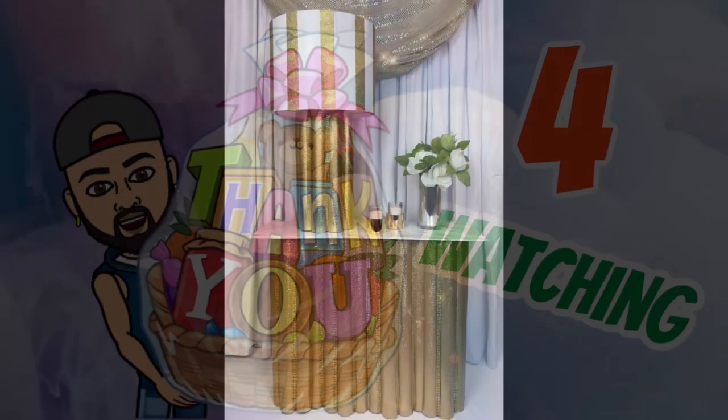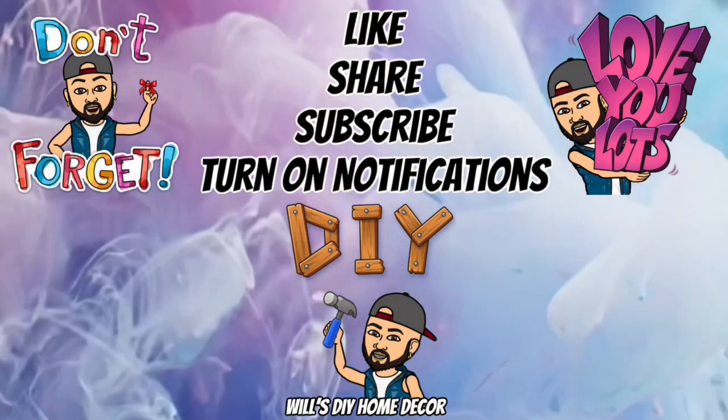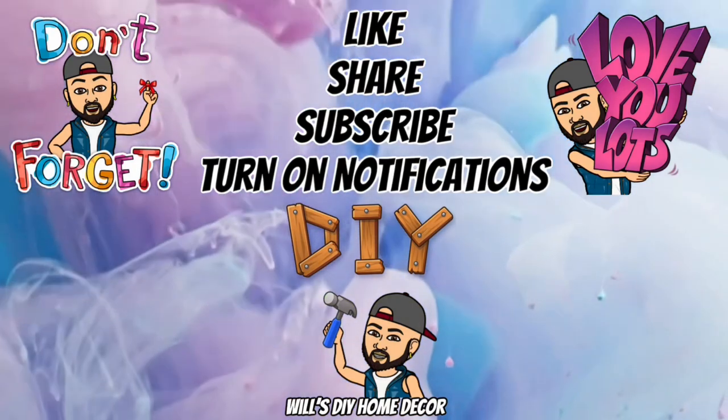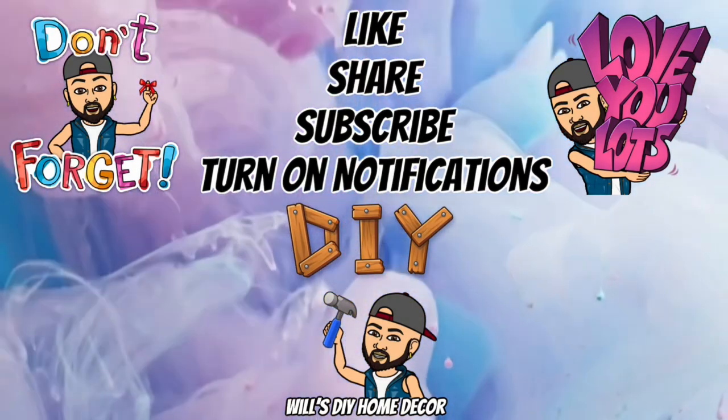Thank you so much for watching. I hope you enjoy both DIYs as much as I enjoyed creating them. Don't forget to like, share, and subscribe and turn on your notification bell for more upcoming videos. I'll see you on my next DIY upload.